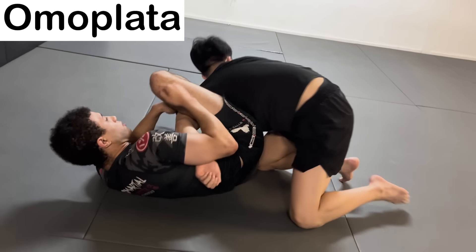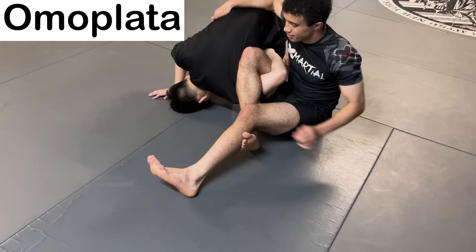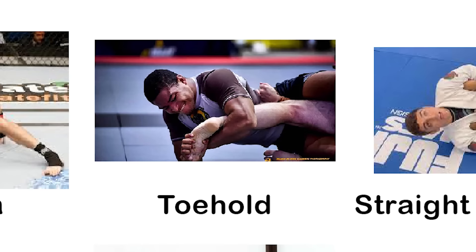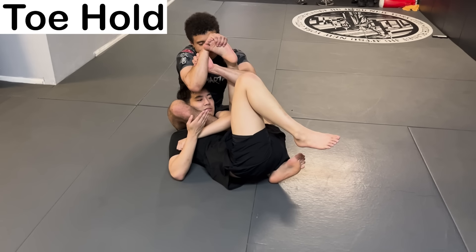The Omoplata — a submission that intends to over-rotate the shoulder the same way as a Kimura, except it's done with the legs. The weakness of this submission is that the defending person is often able to roll to relieve pressure. The Toe Hold is a twisting lock performed by grabbing a figure-four around the foot and rotating the toes to cause damage to the opponent's foot and knee.